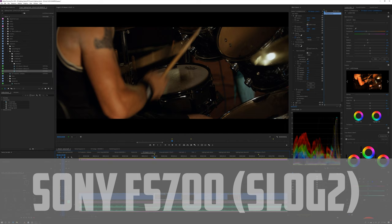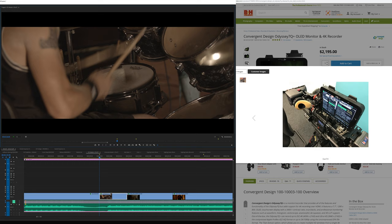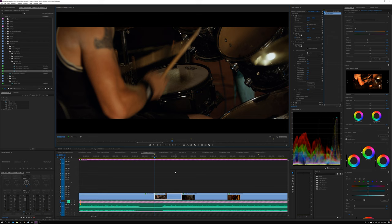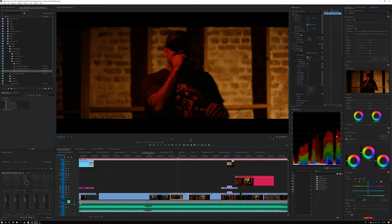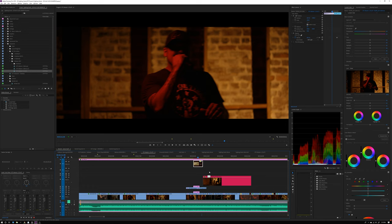Here's another example filmed on an FS-700 in S-Log, so this is before the grade — more what I would see on set. However, I use an Odyssey 7Q external monitor recorder, and on that monitor I can apply a LUT to preview on. So I was seeing something closer to the graded look, but it most certainly wasn't this — this is a color grade I decided on afterwards. I didn't even use their LUT; I used a bunch of other things and dialed in personal settings. Without any color grading it's pretty shadowy, and looking at the scopes everything is really sitting in the shadows — the brightest part is the wall in the back, just a bounce.